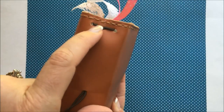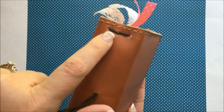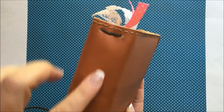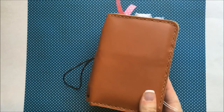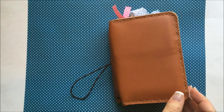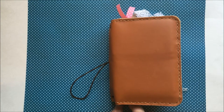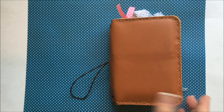On the spines of these Fauxdoris where the elastics go in to hold your notebooks, you can clip charms here — bling it up however you want to. Since this is my wallet and it stays in my purse most of the time, I'm not big on bling on the outside except for my little charms here, because I know it's going to get snagged on something in my purse.